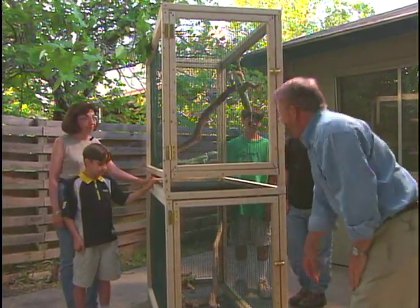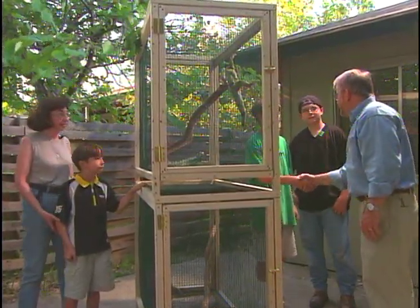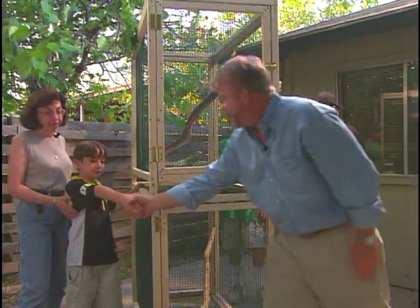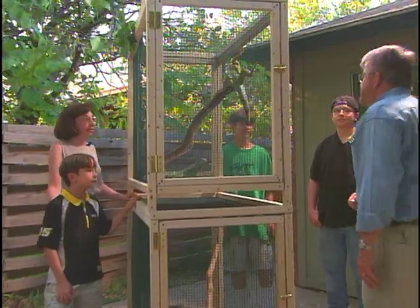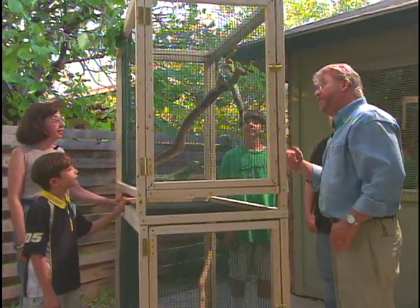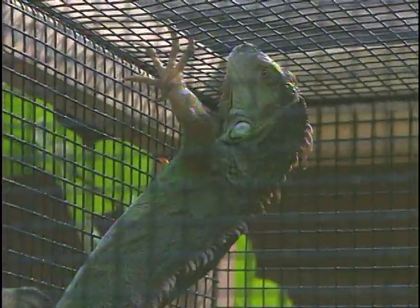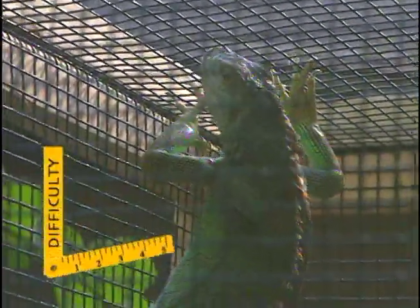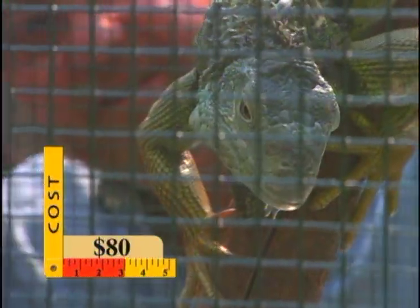Thanks for having me over. This was a great house call — I never thought I'd have a chance to build a home for iguanas. You guys were wonderful. Thanks for your guidance and expertise. I'll come back someday and see how big they've gotten, although they're pretty big right now. Even as the iguanas grow, their home will still be roomy. These animals may not be as warm and fuzzy as a new puppy, but to this family, they are every bit as lovable.